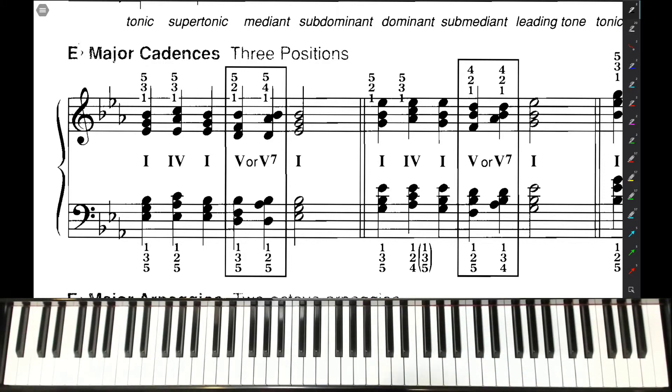Now let's take a look at E-flat major cadences. Again, we're not doing the V7 in this class.